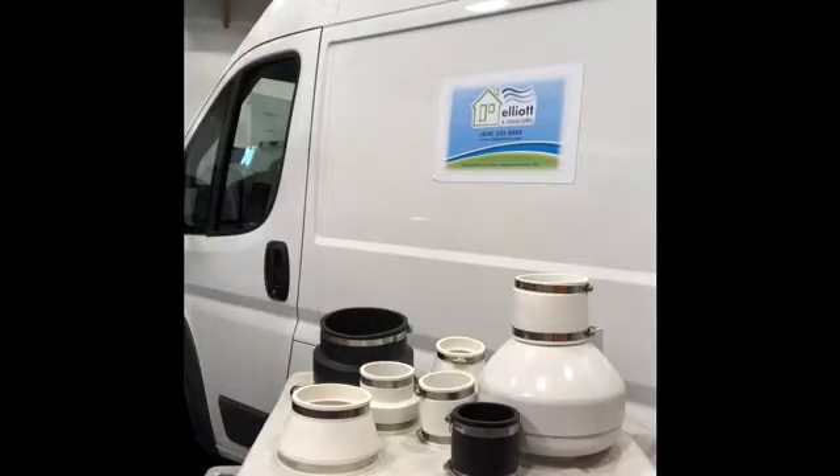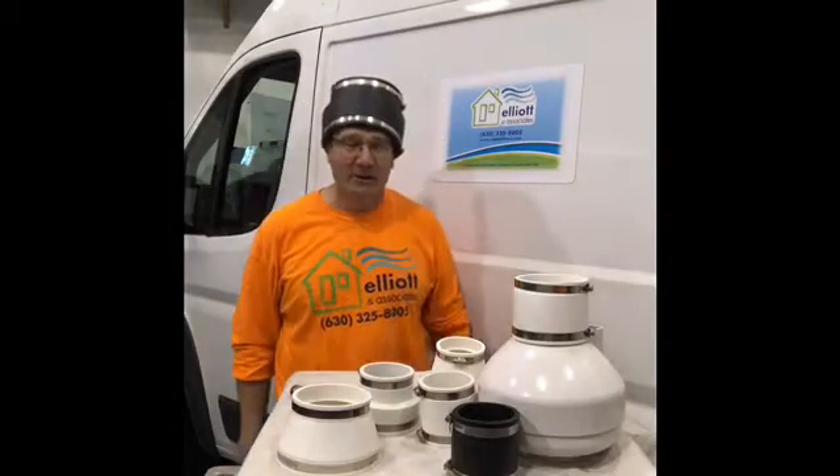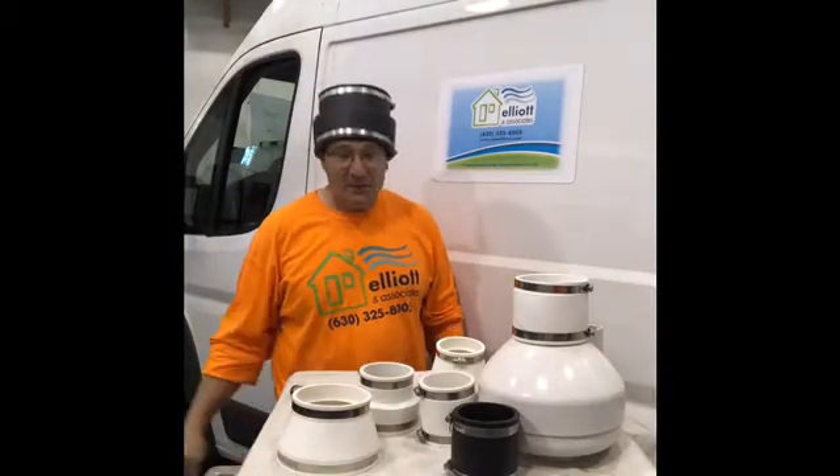Okay, where's the radon answer guy? I'm right over here. How can I help you? Let me put my hat on, my thinking hat. How can I help you? What is all this stuff you have on the table to show us today?